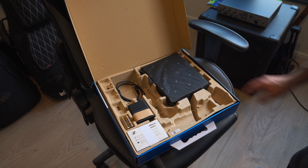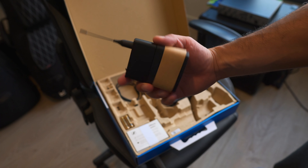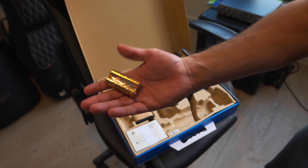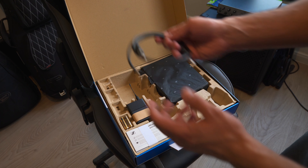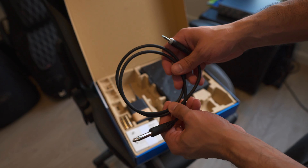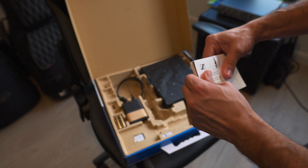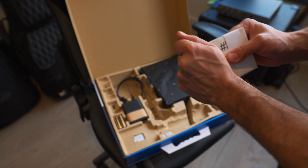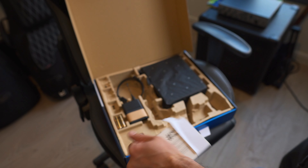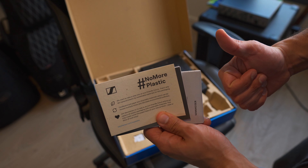Here we can see the receiver, the body pack or belt pack, a battery that comes with it, and the instrument cable that you screw in — this goes to your instrument. You'll probably want to buy a replacement just in case. Something I really like: there's no plastic from Sennheiser — everything in the box is eco-friendly paper, which is really appreciated. Great work, Sennheiser.